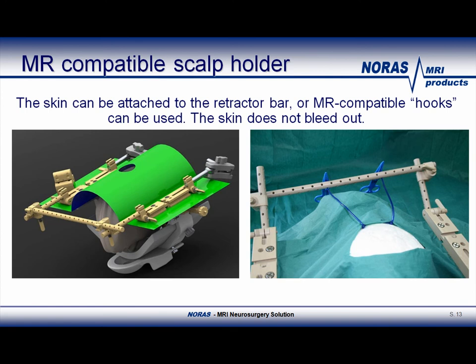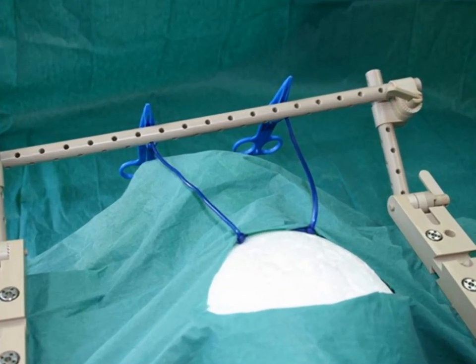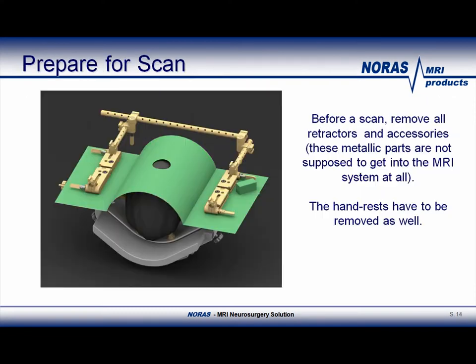This slide shows again the Norris MR-Compatible multifunctional retractor bars. Besides the option to attach Greenberg retractors, the bars also enable the skin to be attached using MR-Compatible hooks. This will save time and effort as the surgeon does not have to close the skull for extra intraoperative MR scan. The picture on the right shows how the skin would be attached to the retractor bars. This concludes the new accessories options. Per request, we can always develop and manufacture your own customized solution.